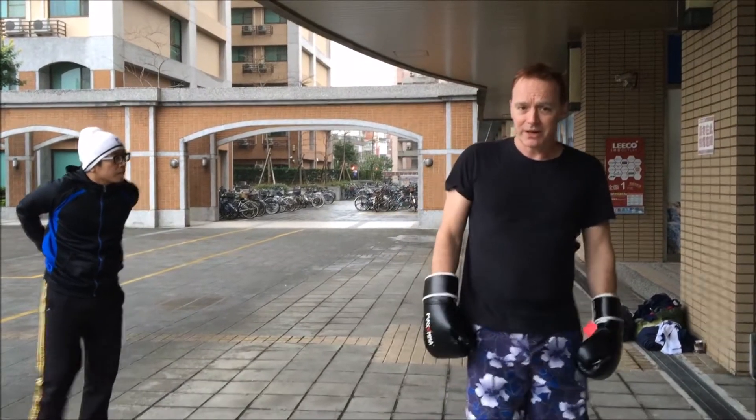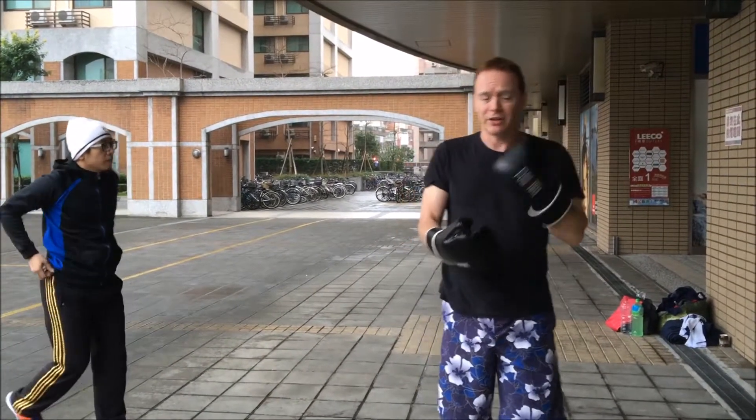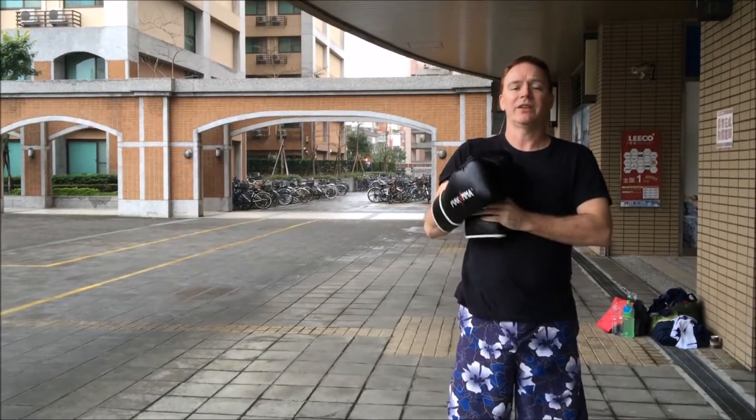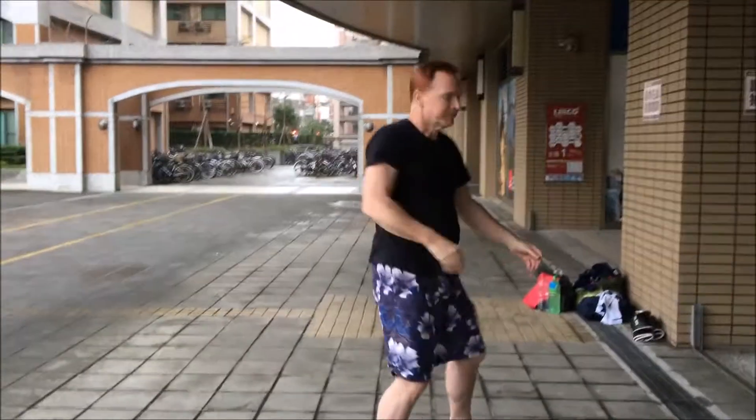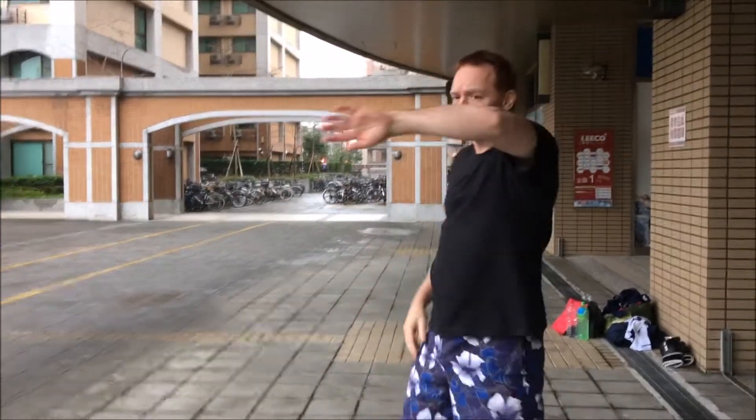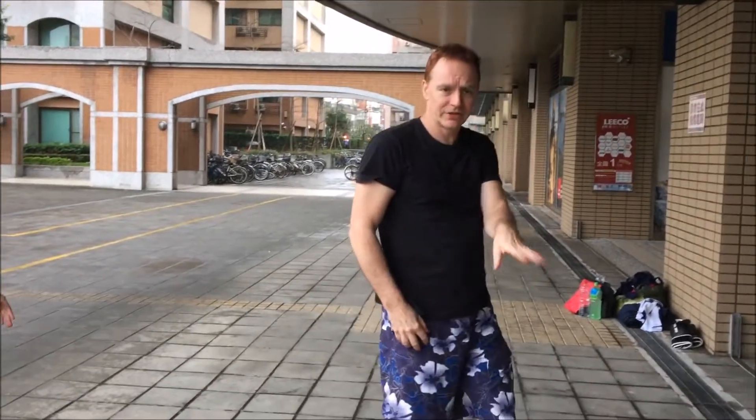Wing Chun has something which is infinitely better. It's basically a zheng shun. Because Wing Chun actually has the guard in the form. In Wing Chun, in the first form, you have this, this, this, this, this, and this. And this basically is the guard. This is the cross — we'll talk about that in another video.